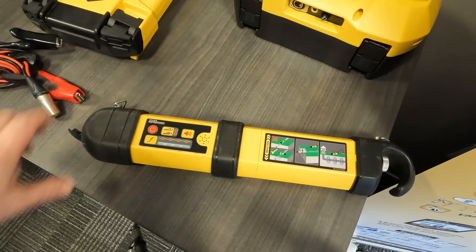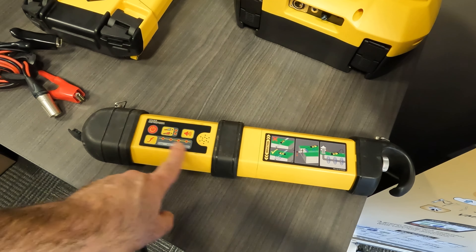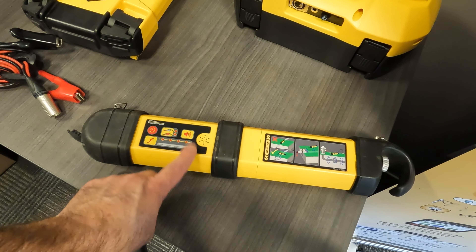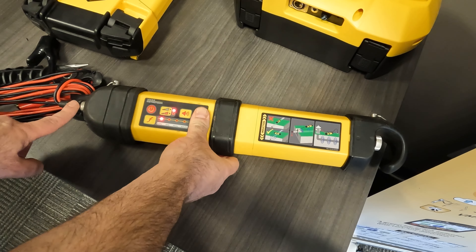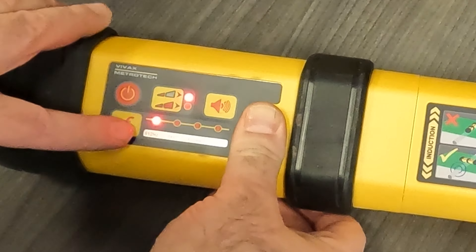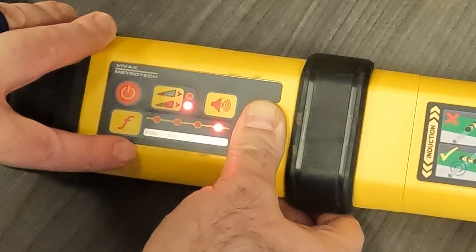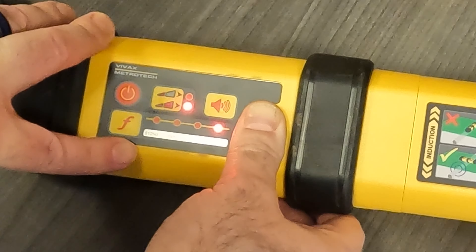Now our one watt transmitter is a little bit more simple because all my frequencies are already programmed in here. All I simply do is just push the F button to scroll through to 8KFF at the end. So plug in my leads, turn the transmitter on, and now all I have to do is just push the F button to scroll over to 8KFF and that will allow me to begin doing a fault locate.